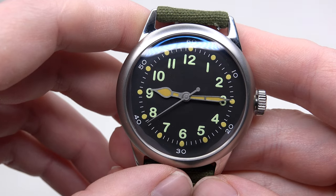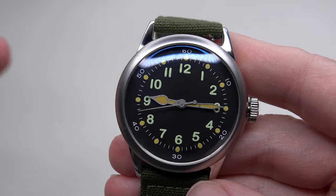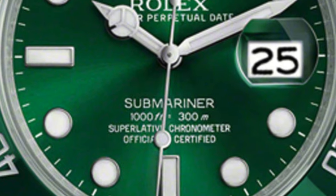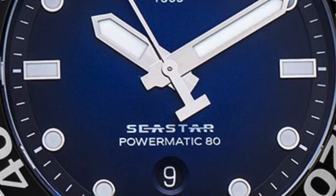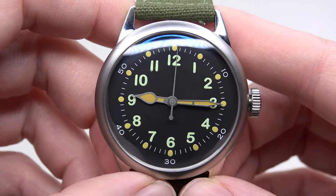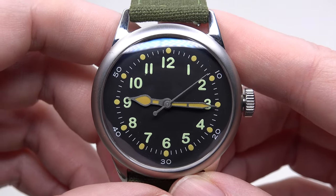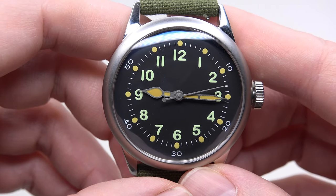It's rarer and rarer that you can buy a simple t-shirt without any inscriptions and brand name on it, and the same with watches — very rarely can you find a watch with a dial without all kinds of information. Water resistance is 50 meters or 165 feet. I'd say it's not the best watch to wear in the shower or swimming pool, which is why we call it a field watch.